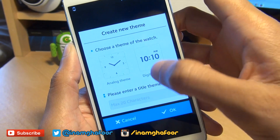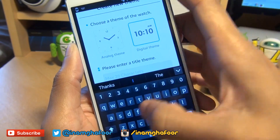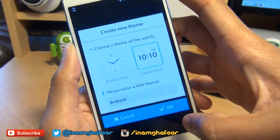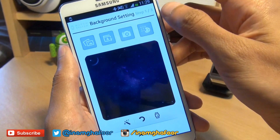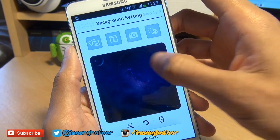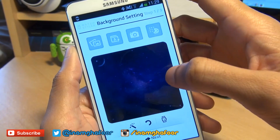It then wants to know do you want an analogue or a digital theme — always digital for me. I'm going to call this 'Android' and then hit done. Hit okay to give it a name. We're now in the first step out of three where we select the background setting first, and obviously this is a preview to your clock face.